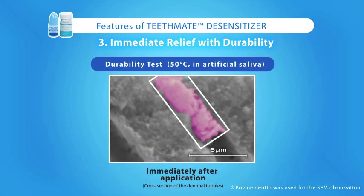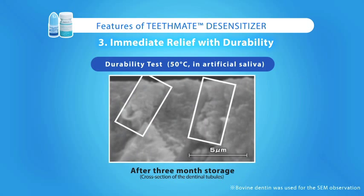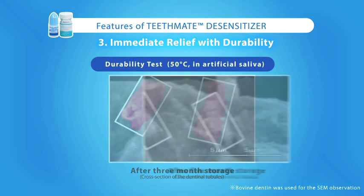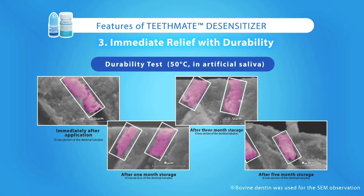In order to check the long-term durability associated with the use of TeethMate Desensitizer, specimens were soaked in artificial saliva for one month, three months, and five months. These studies demonstrate the durability of TeethMate Desensitizer.